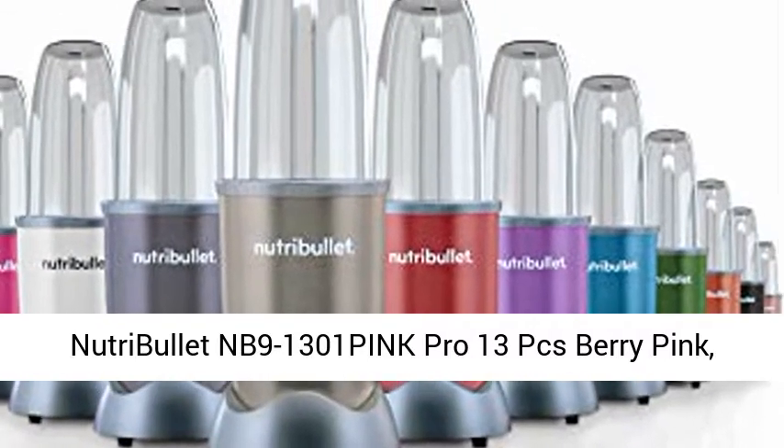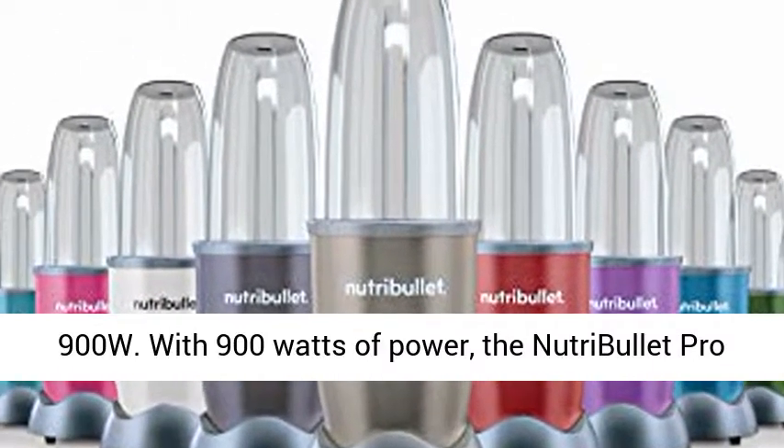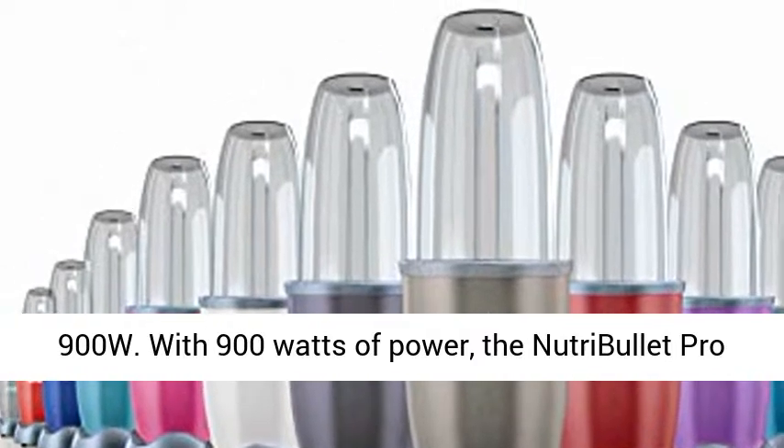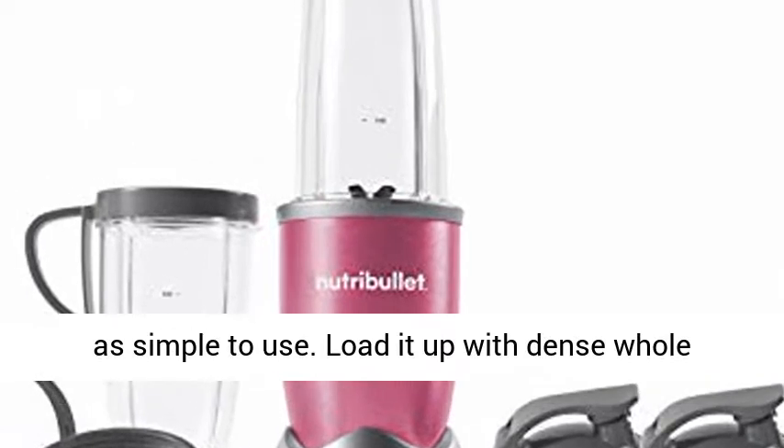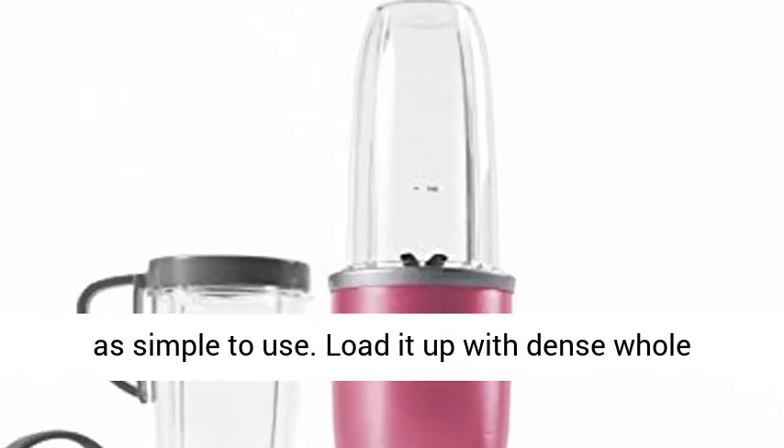Nutribullet NB9-1301PINK Pro 13 PCS Berry Pink, 900 Watts. With 900 watts of power, the Nutribullet Pro is faster and stronger than the original, but just as simple to use.